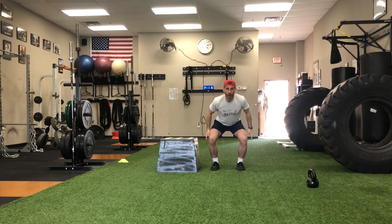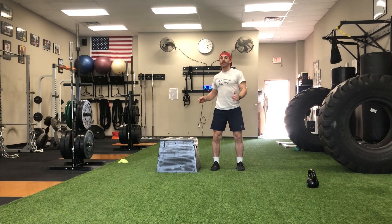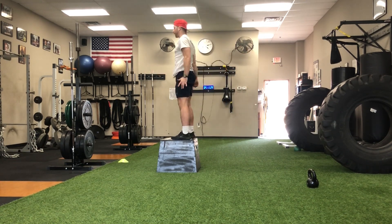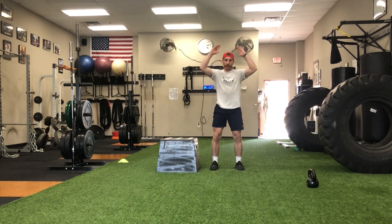I'm going to bend my knees, throw my arms down. As I jump up, I'm going to jump up first and then turn 90 degrees. Landing on that box nice and soft, then stepping back down.